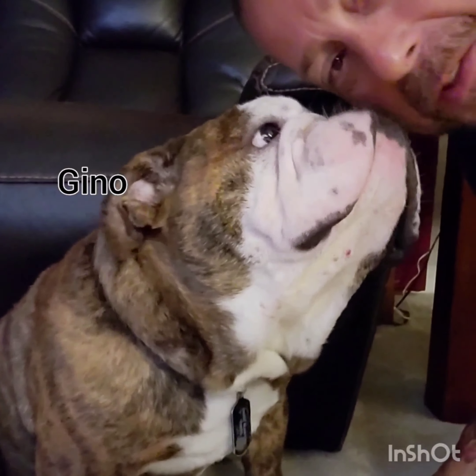You guys haven't noticed who the guest star is — it's my buddy Gino! Say hello, Gino. Say hi to Gino. All right, enough of Gino, so anyway.